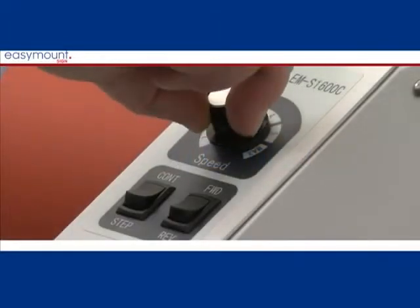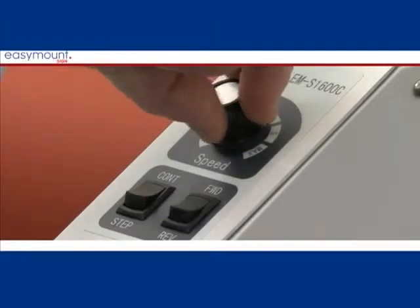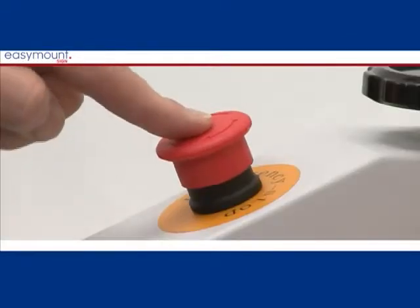The Easy Mount Sine is fitted with a speed control running from 0 to 4 meters per minute. All Easy Mount Sine models feature an emergency stop as standard.